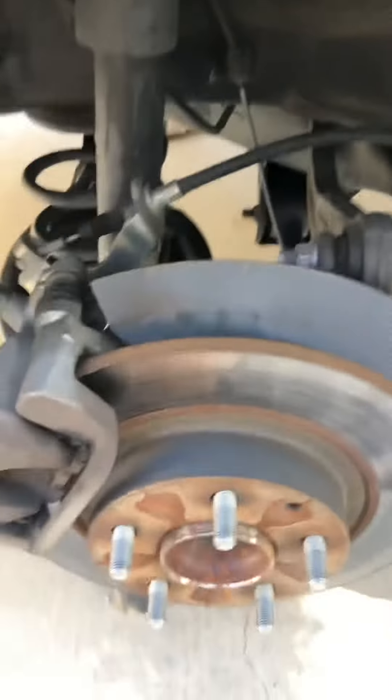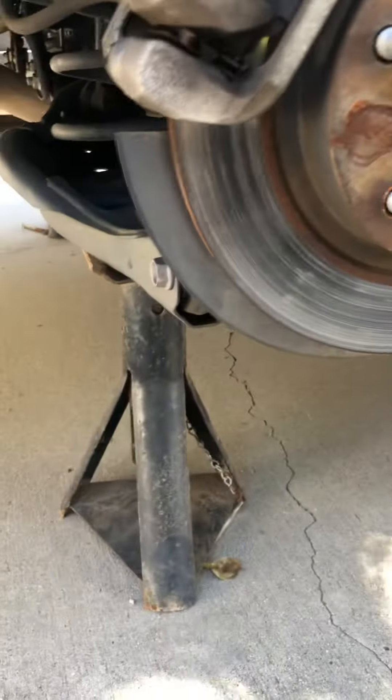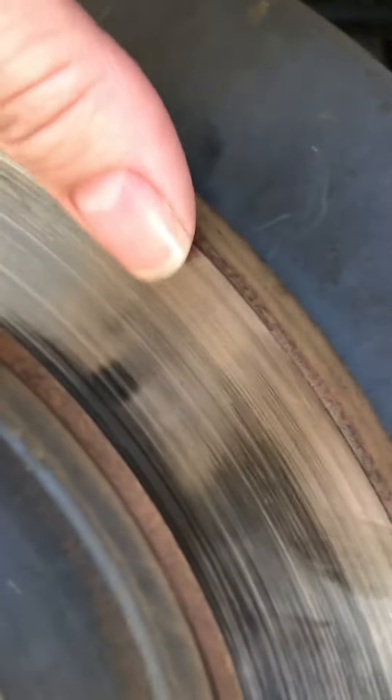I just got the tire off. This is what the rotor looks like — it's nice and smooth. You can see from here it's not indented, it's smooth all the way across.